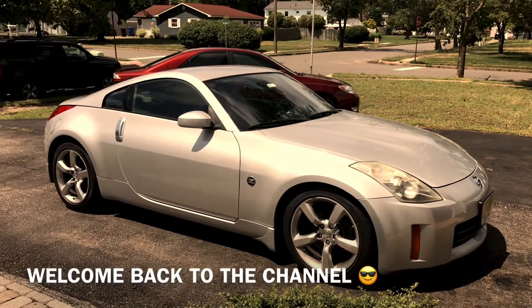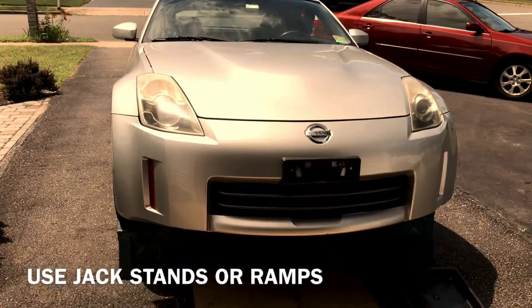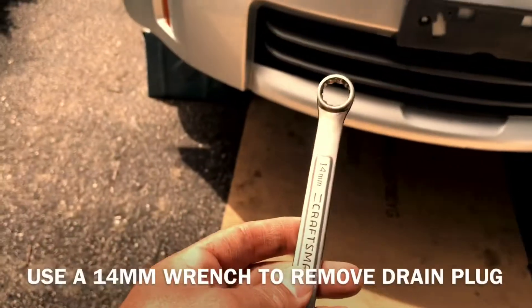Hey guys, welcome back to Fixing It. Today we're gonna change the oil on this 2007 350Z. Jack up the car or put it up on ramps, get yourself some cardboard to lay on, you need a drain pan, and you're gonna need a 14 millimeter wrench to take off the drain plug.